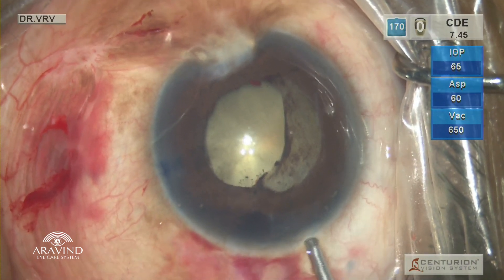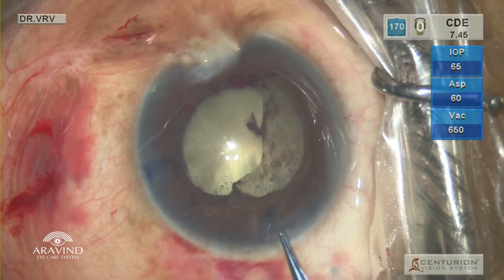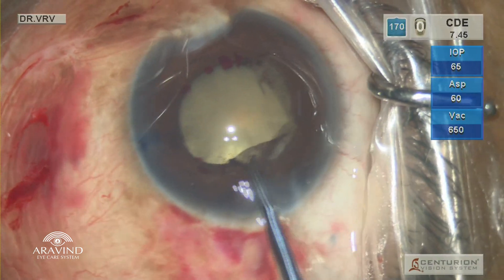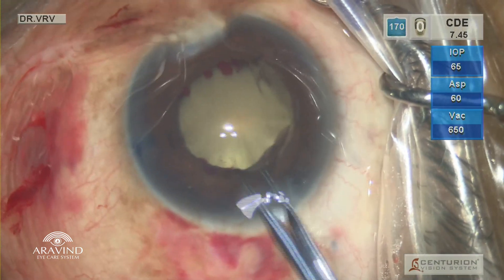So viscoelastic was again injected and using micro forceps, the pupillary membrane was gently peeled. While doing so, bleeding from the pupillary margin is common.